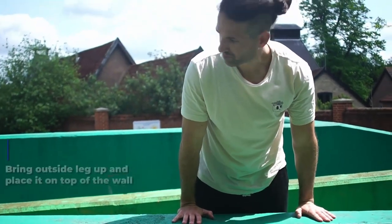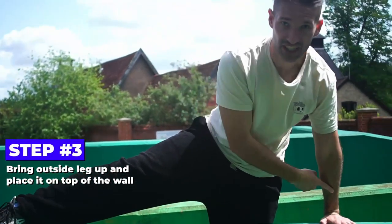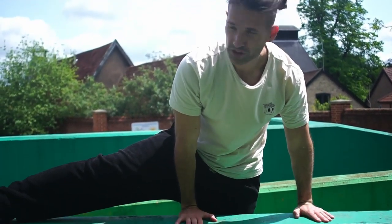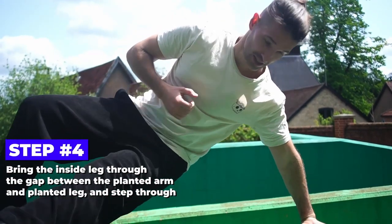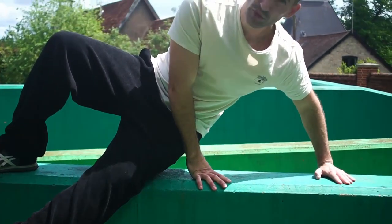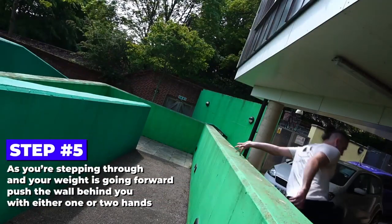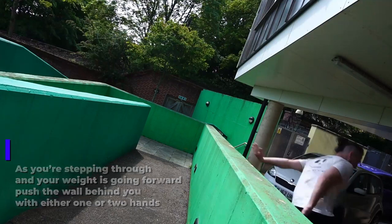So when you're here, you want to take that opposite leg — opposite to this arm here. This one's here to just help you with the structure of it. You're going to bring the other leg through, step through like that, and then you can put that arm back down to just help you with the structure.